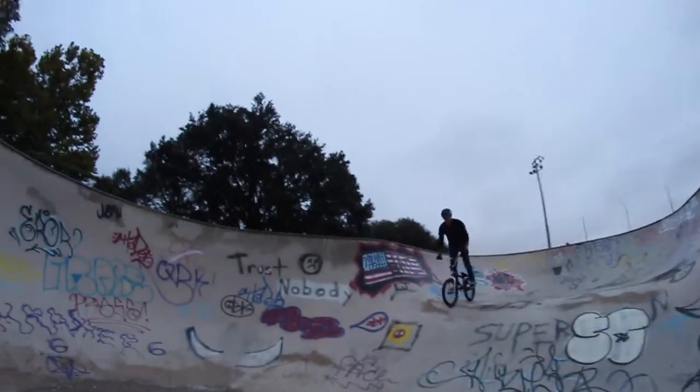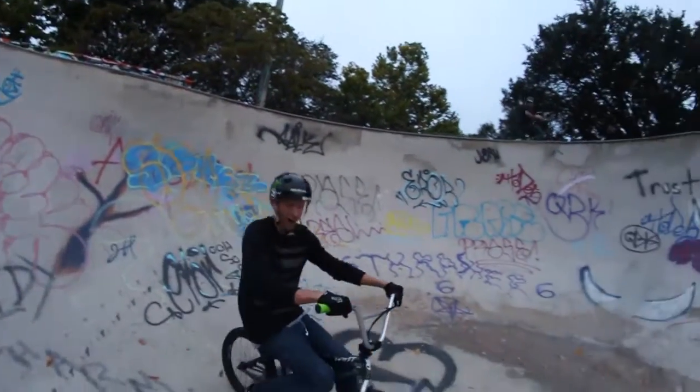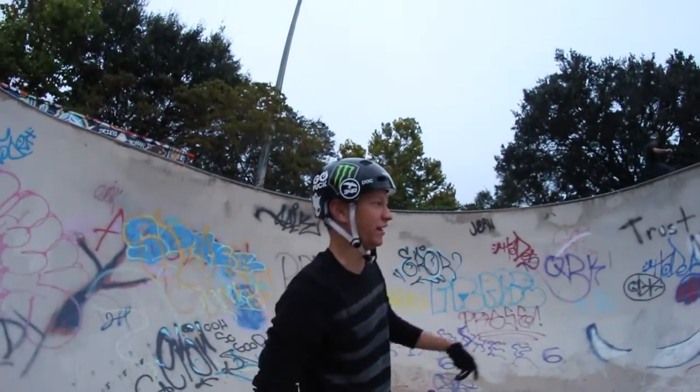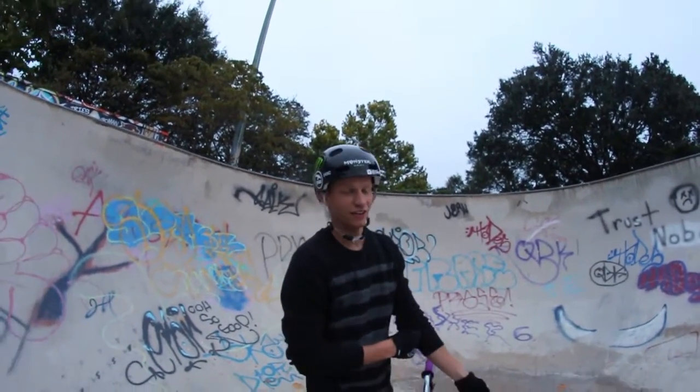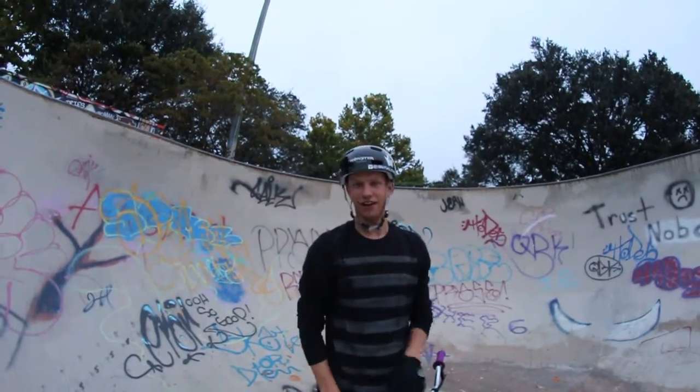I think I got a finger in there. Alright, now you know how to hand plant. You can hand plant Nathan's ass if you're into that kind of stuff, or hand plant on a wall — which is better. Have fun.